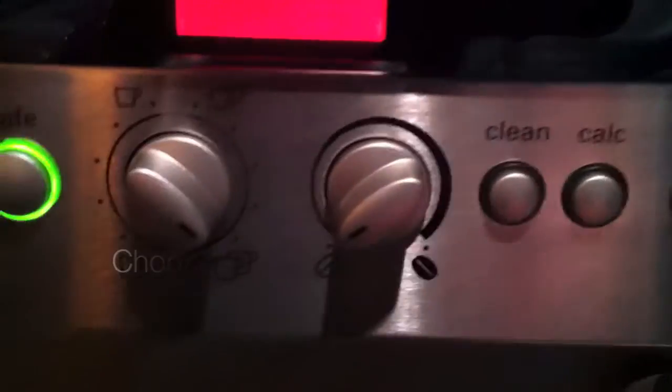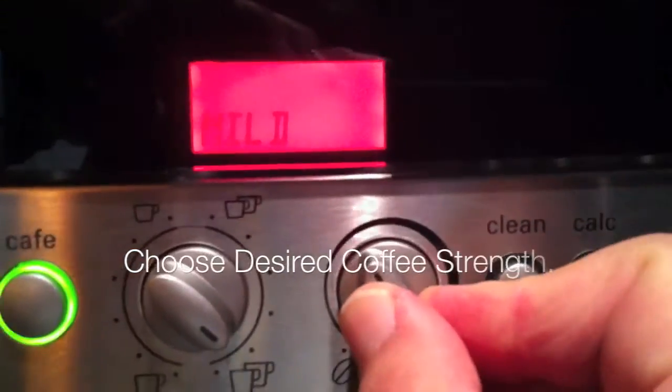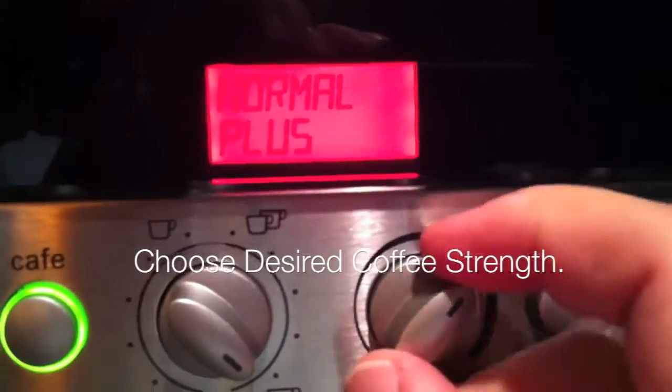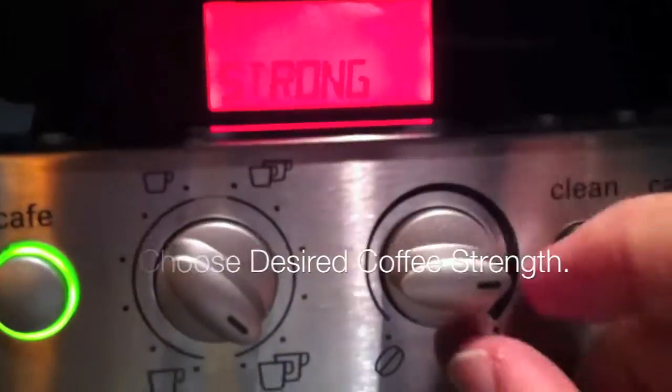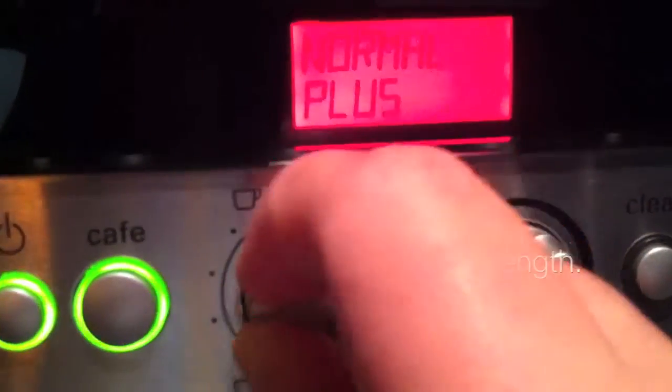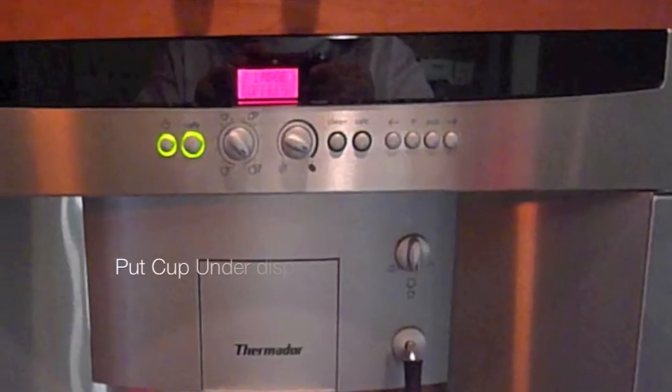The rotary knob on the right controls the coffee strength. Turned all the way to the maximum counter-clockwise is the weakest. Clockwise is stronger, and I'm adjusting it there for my coffee.